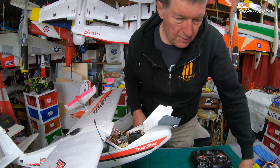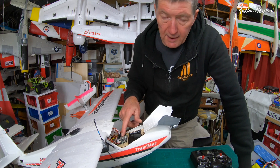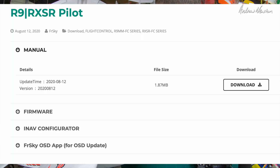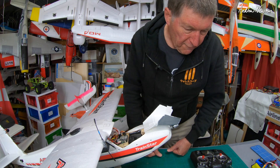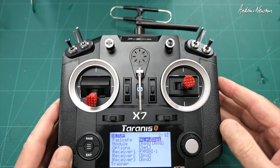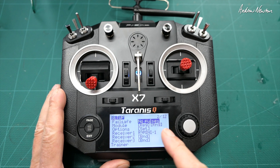I thought I'd just go through some of the setup to do that. This is running on INAV 2.6, so you have to get the download from the FrSky website because 2.6 isn't officially available yet — not the stable release anyway — but you can get all the bits and pieces you need from the FrSky website to configure it.